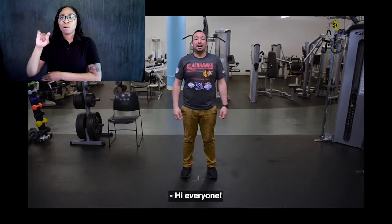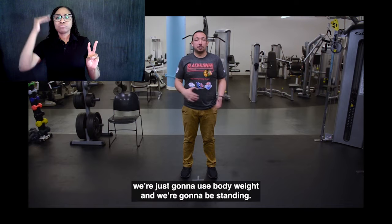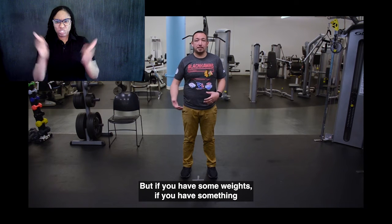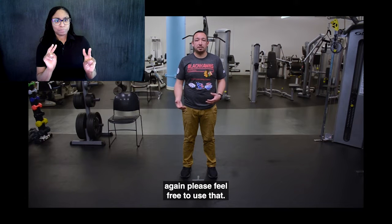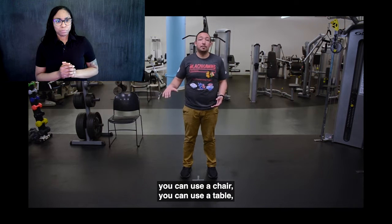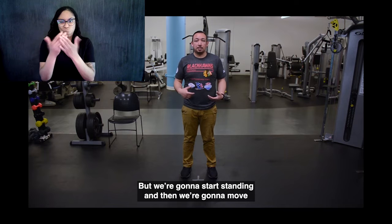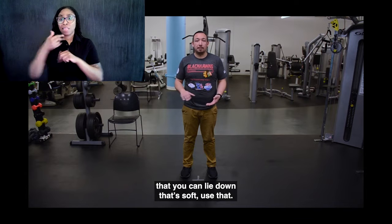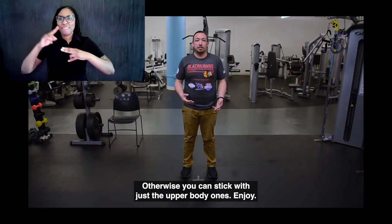Hi everyone, today we're going to do a little bit of work with the legs. For most of the exercises today, we're just going to use body weight and we're going to be standing. But if you have some weights or something to add load, please feel free to use that. If you need a little assistance especially for balance, you can use a chair, a table, a countertop, whatever you have available. We're going to start standing and then move to lying down on the floor. If you have a mat or carpet to lie down on, use that. Otherwise you can stick with just the upper body exercises.